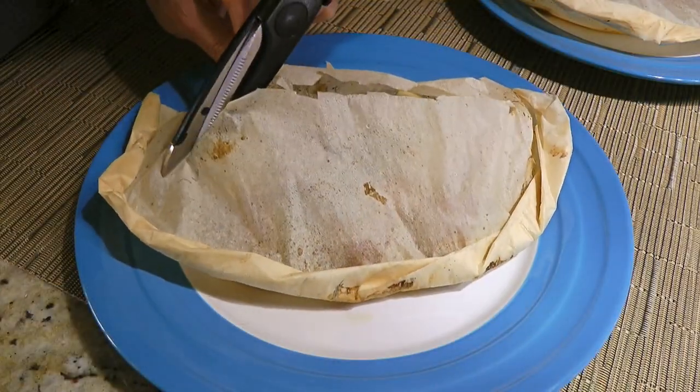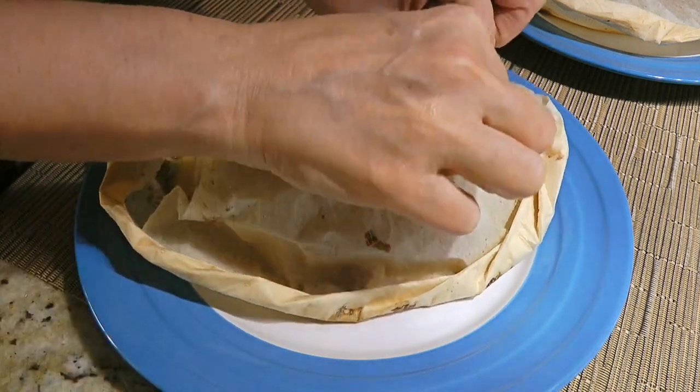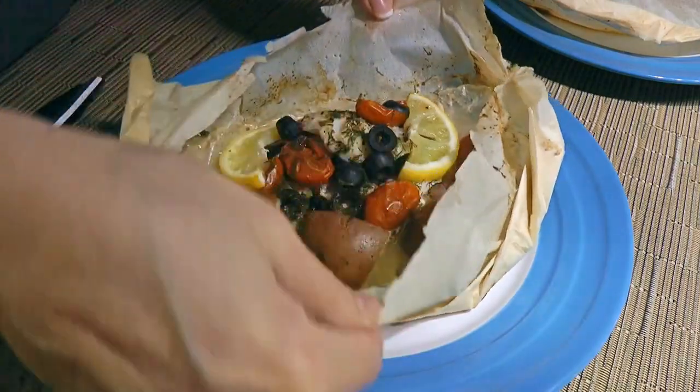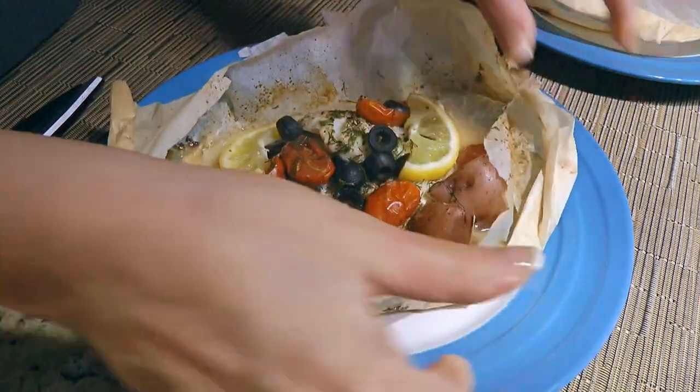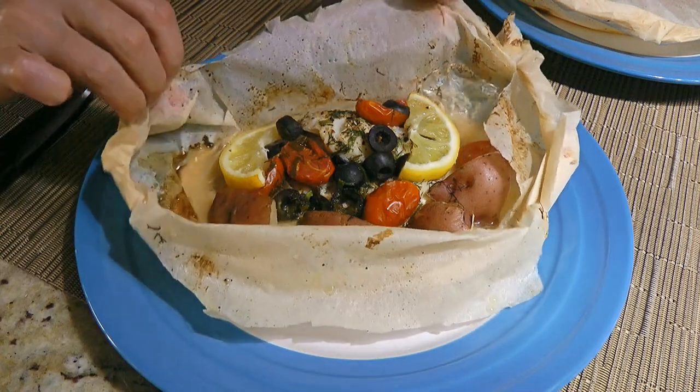We'll remove from the heat, place the pouches on plates and cut them open to display the beautiful results. I serve it for dinner just like that because it keeps all the juices and the flavors in. Look at this! Doesn't it look amazing?